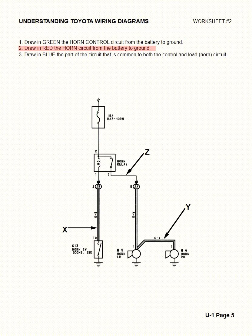The second question says draw in red the horn circuit from the battery to the ground. So right next to the green wire up here by the fuse, we'll come down, and when we get to the relay we'll make a right and go over, then out through the bottom of the relay towards the horns. We'll go down to the first horn — the left-hand horn — all the way down to ground. Then we'll go in red over to the right-hand side and down through the right-hand horn. That is the horn circuit.